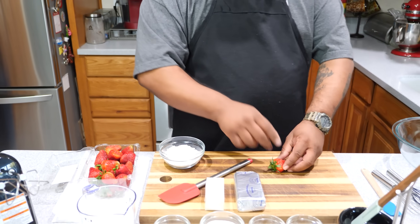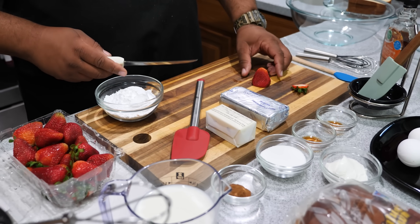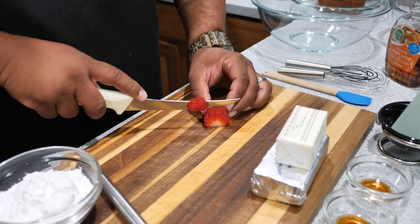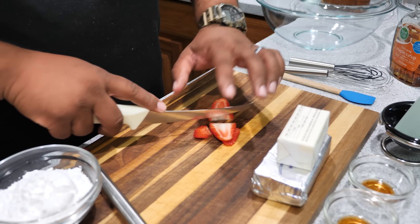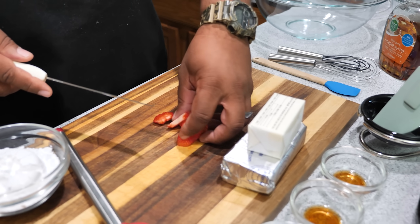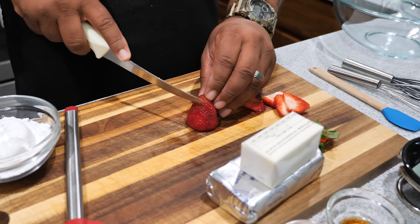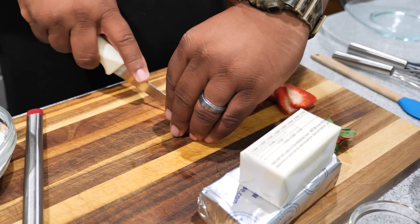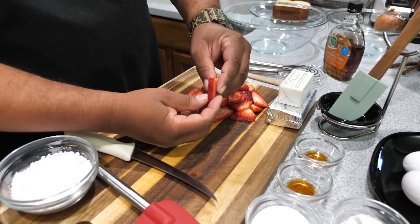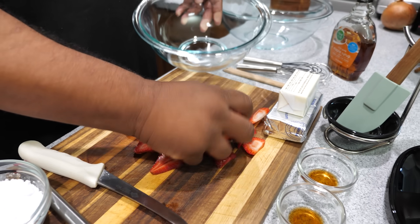First thing we're gonna do is cut these strawberries. I've got my fillet knife. After you cut the top off, it makes it square, so you stand it up and use that thin knife to cut thin slices. The reason for thin slices is that they're going between two pieces of bread — if you make them too thick they'll be extra big and make it bulgy. Cut yourself some thin slices just like that. Then move them off to the side.